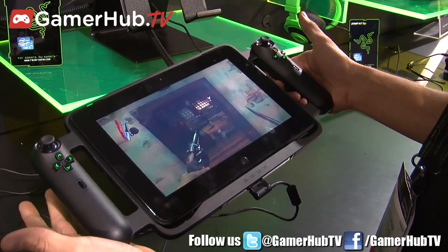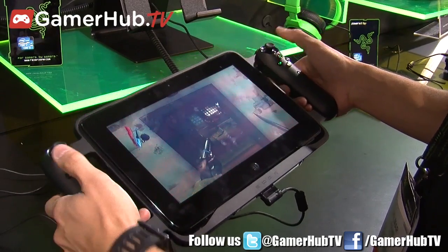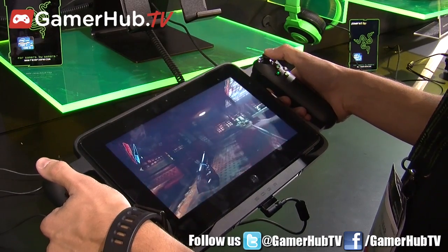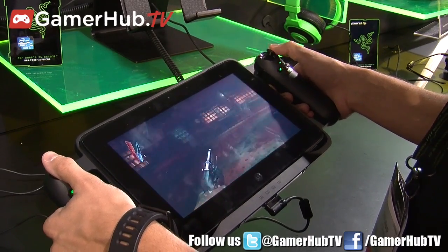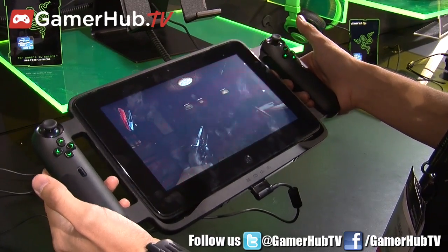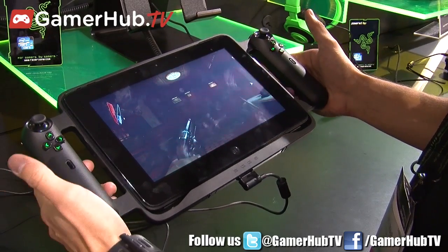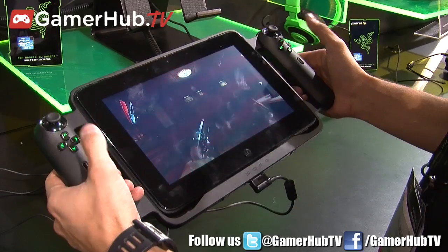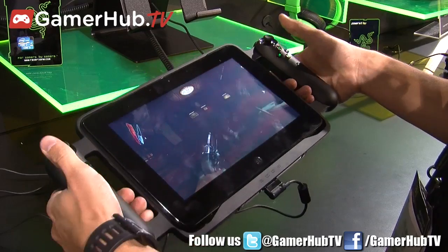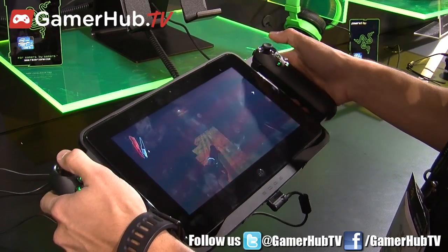It's a full-fledged PC environment on a tablet form factor and it's high powered — you can see I'm running Dishonored right now and this is a full PC version of the game. It's not a ported version for a tablet; it's running on a Windows 8 PC environment and right now it's in console dock mode. That means the tablet itself I can actually take out of this frame with the two controllers, but right now I have it in here so I can have better control on my game than just touch input.